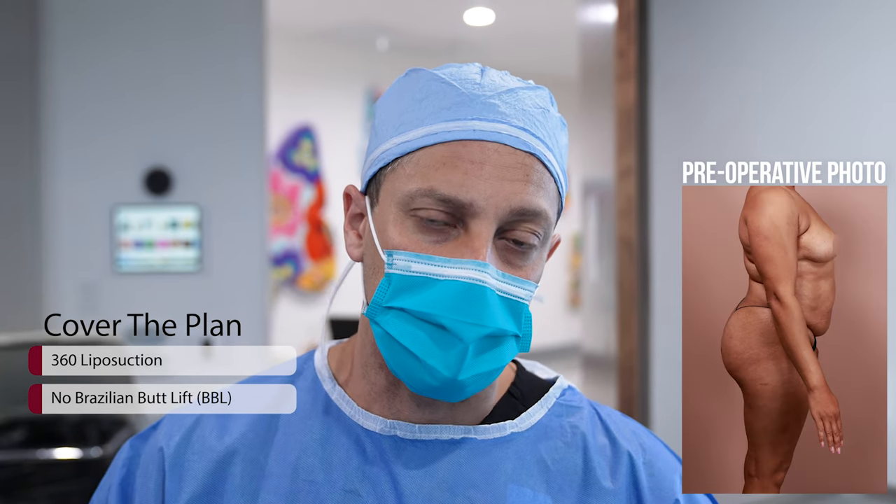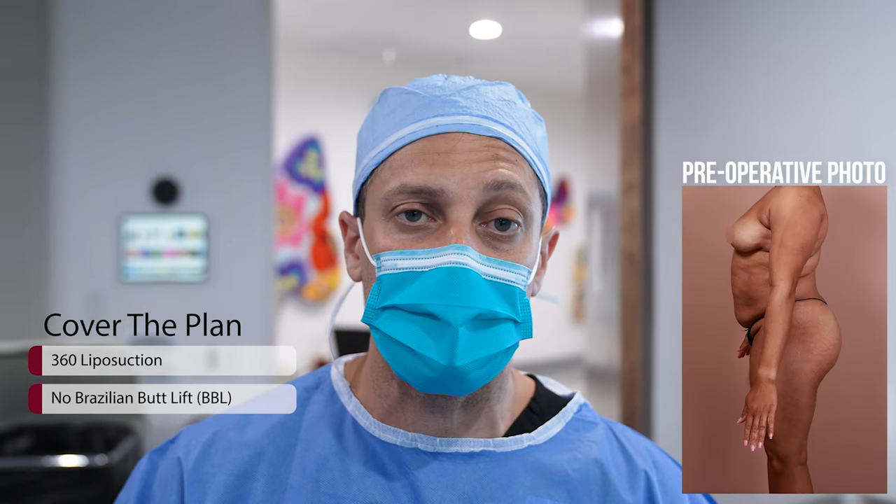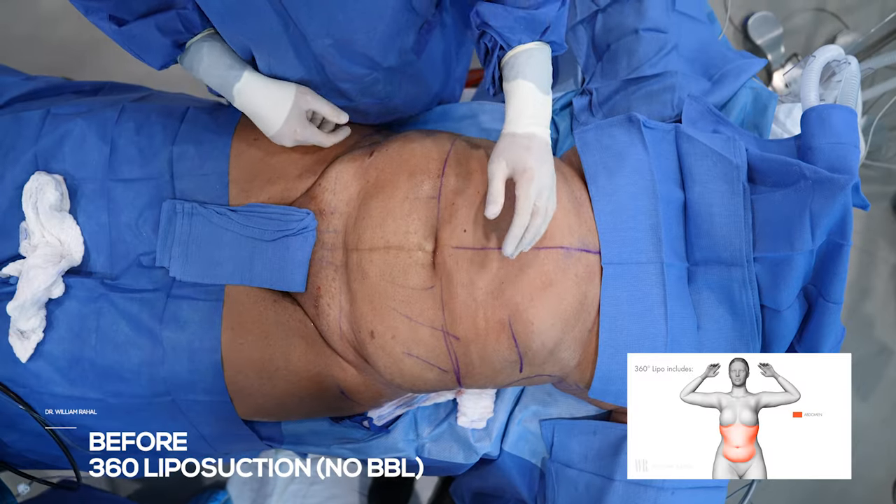You can see on her pre-op she has a lot of rolls, like creases. These creases are better after surgery but not completely corrected. All right, 360 only.